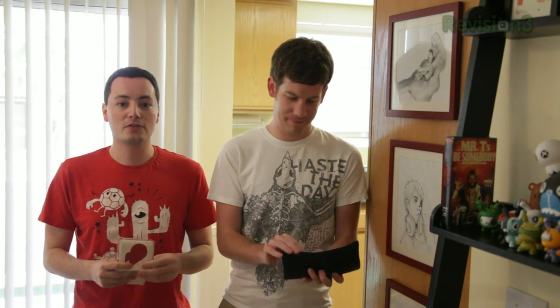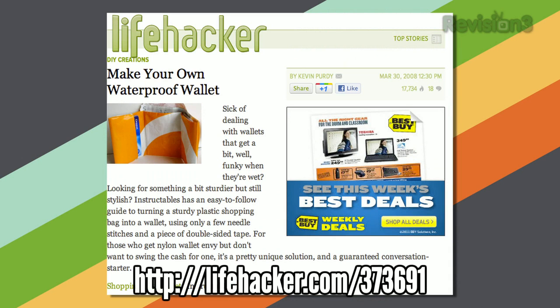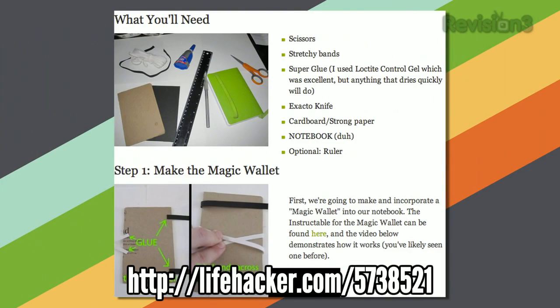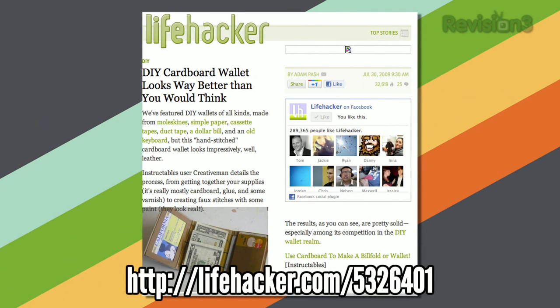A couple of other things you can do are DIY style. You can make your own wallet out of canvas and sew it together, or if you're not handy with a sewing machine, you can do it with duct tape and plenty of other materials. Check out the DIY projects you see on your screen for some ideas.